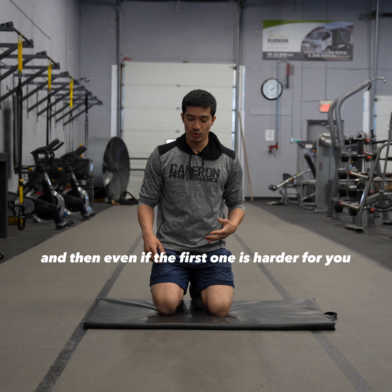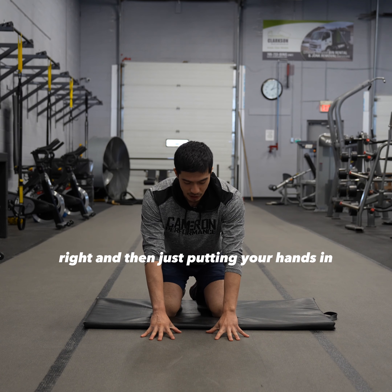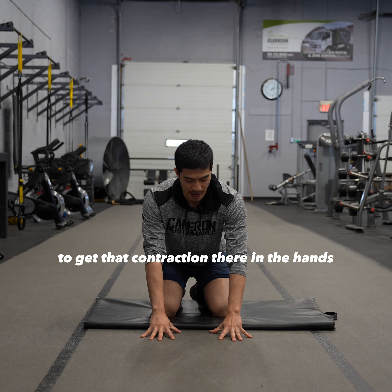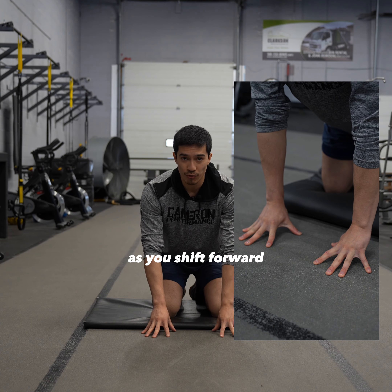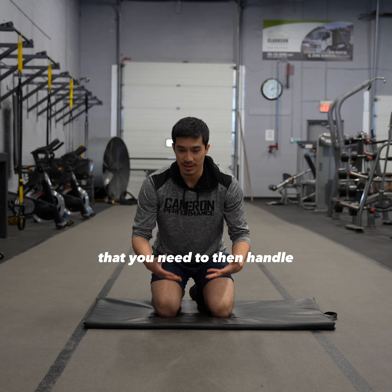Even if the first one is harder for you, you can start off leaning back a little bit and just put your hands in this position. You can try to grab the floor to get that contraction in the hands. Then from here, you can start to add more of your weight over top of the hands — as you shift forward, you're adding more weight, and that increases the strain that you need to handle.